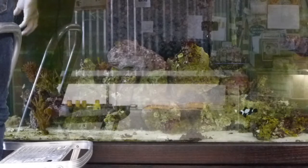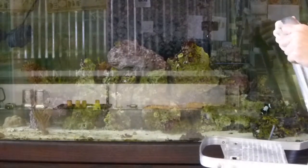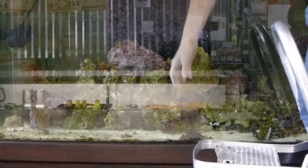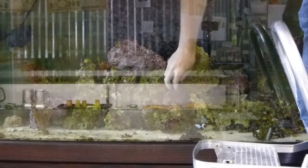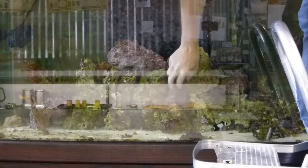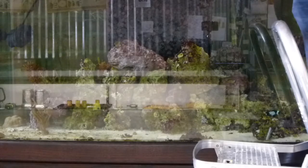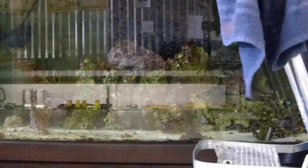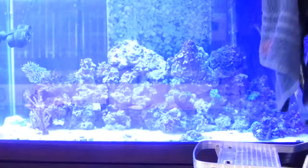It looks like I did knock a little hammer coral down in the process — no big deal. I'll put it back up where I want it, position it in there. That looks good. Put the top back down and put the lights back on.